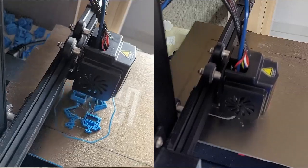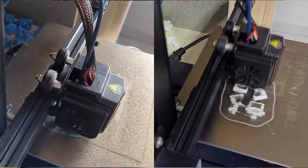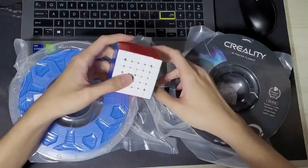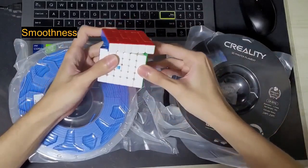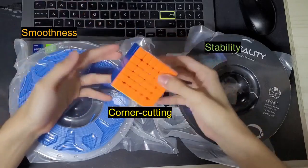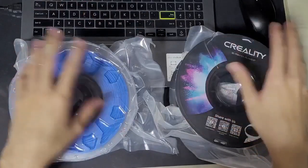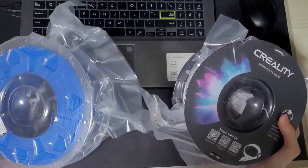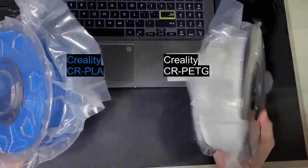The main way I'm going to compare the filaments is to print two 3x3 cubes of exactly the same model but with different filaments, and I'm going to reveal the smoothness, the corner cutting, and the stability of both cubes. Many brands of these two filaments exist and every manufacturer has their own formula, so the brand I'm using is Creality CRPLA and Creality CRPETG.